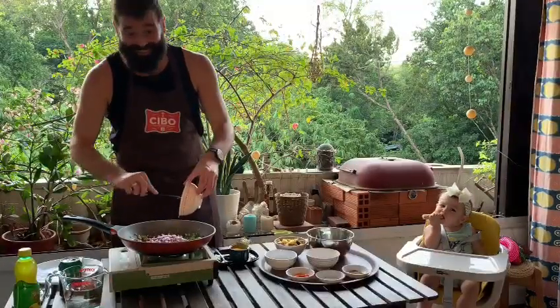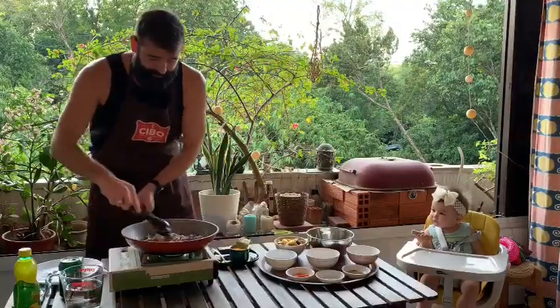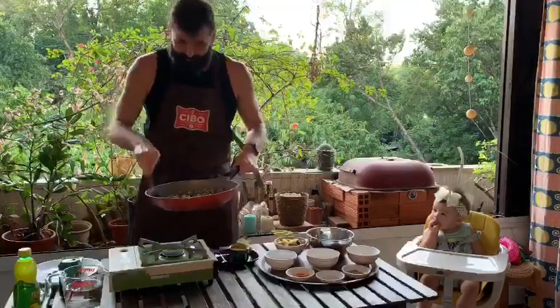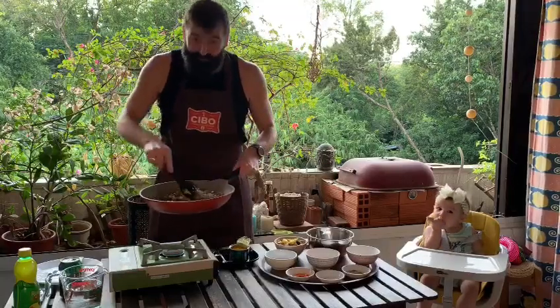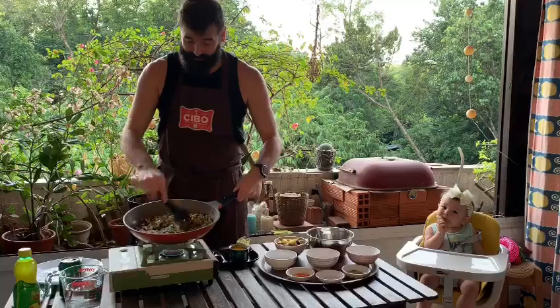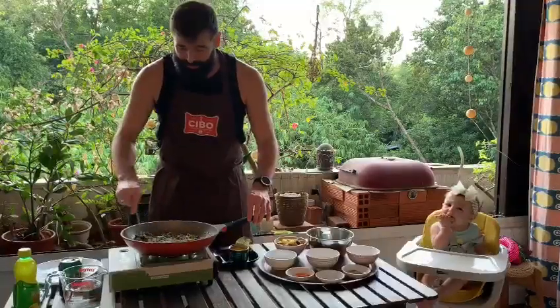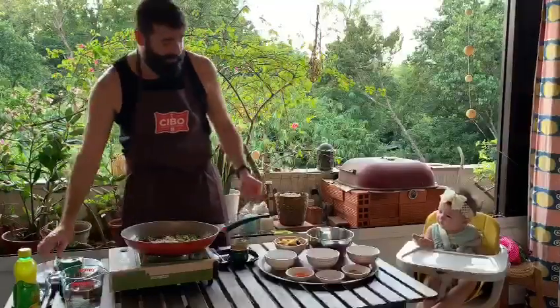In they go — give that a stir. Our onions have softened up quite nicely and it's time to add our potatoes.